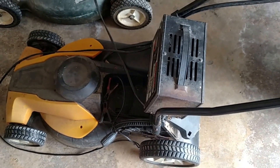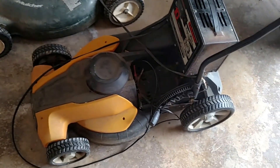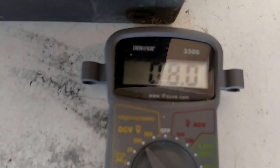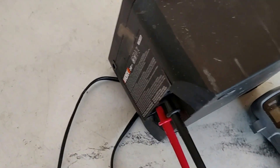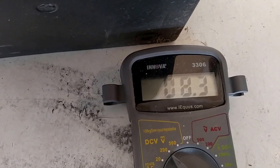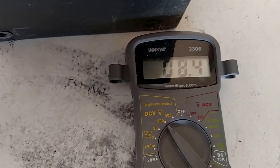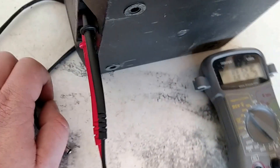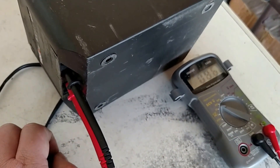Next we'll check the 24-volt battery to see what kind of voltage we're seeing. There's the problem — I've got 8 volts on this 24-volt lead acid battery. There's a serious discrepancy from where it should be. The charger is unplugged; it just looks like it's going up, but that would be an issue.